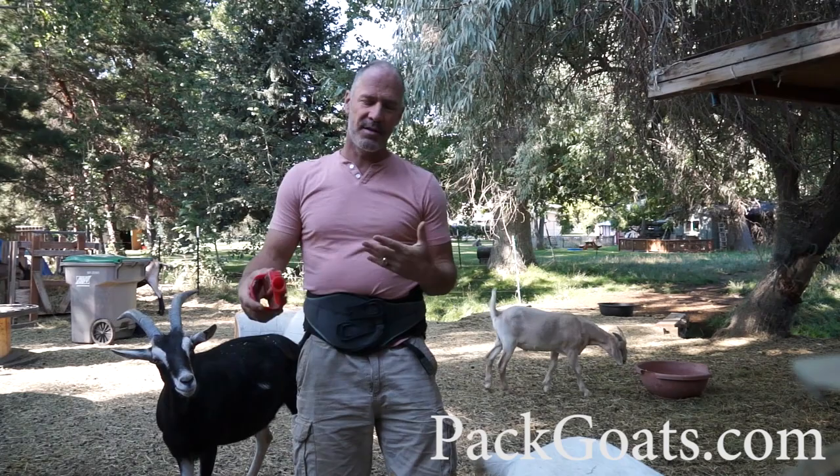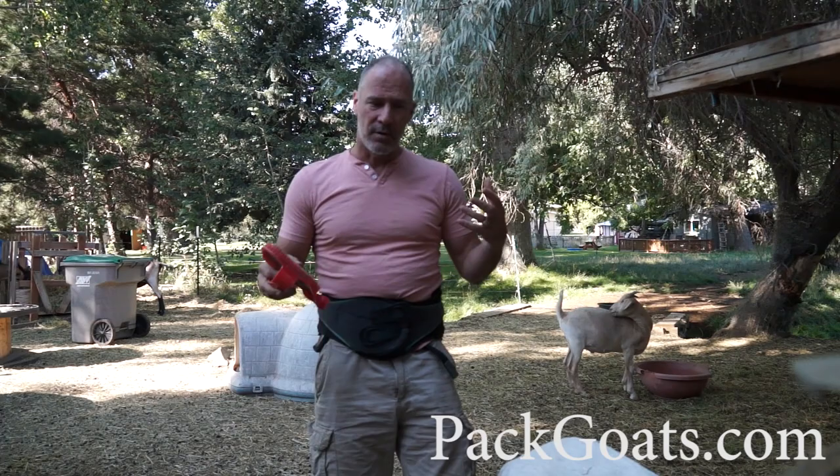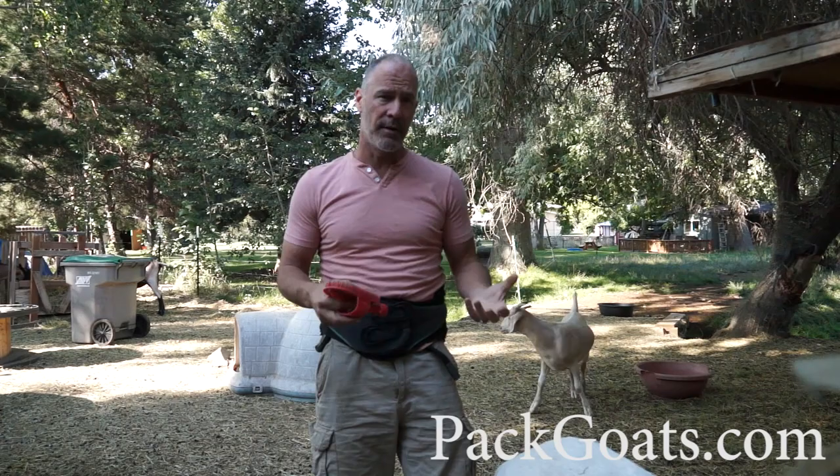Hi, I'm Mark Warnke here with PackGoats.com. This is just an opportunity to teach you something that I do every time after I get done packing in with the goats — I really pay attention to them. One of the ways you're going to know if you have poor saddle fit or just wasn't on him right or that sort of thing is that you're going to see swirls in their hair, and I want to give you an example of what that looks like.